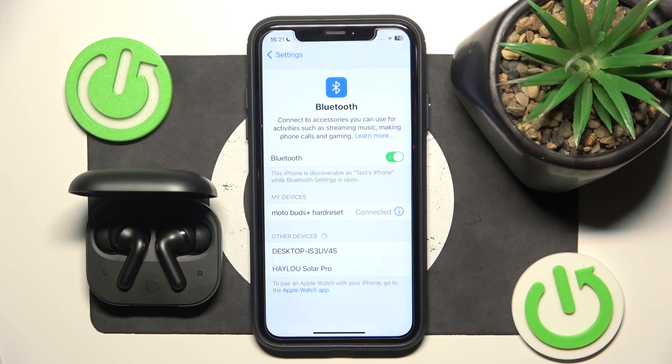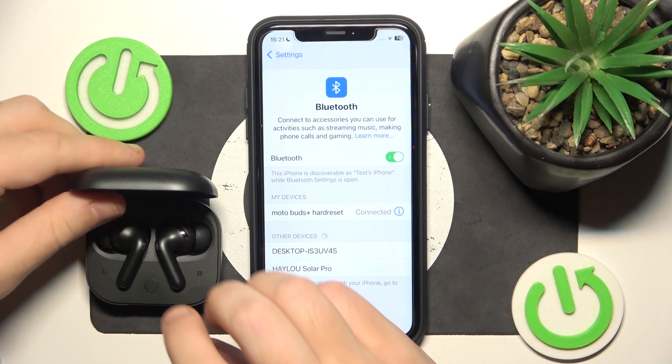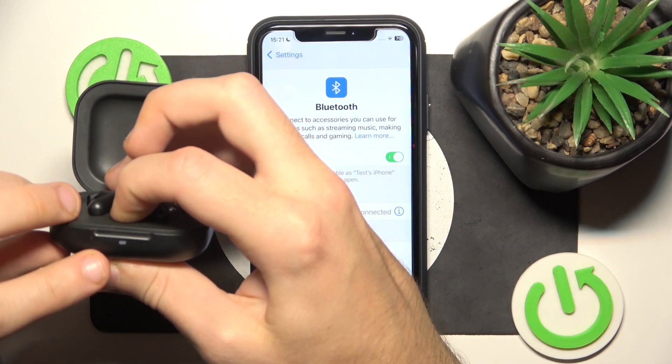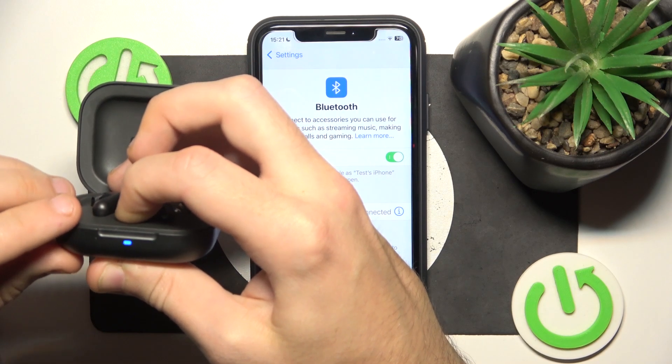Now if all of these methods didn't help, we should do a hard reset. To do a hard reset, just press and hold the connection button for at least 12 seconds until you can see the LED light start flashing white.